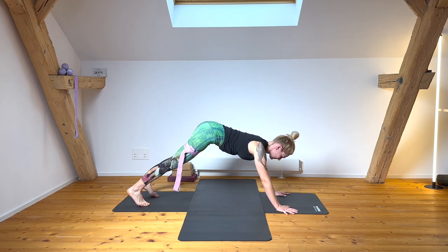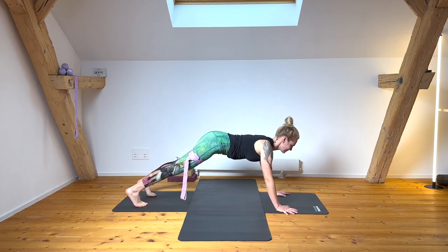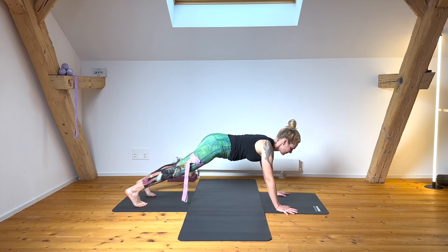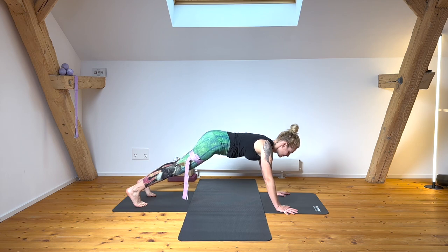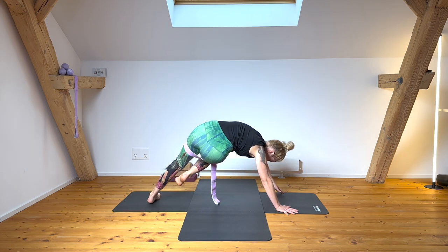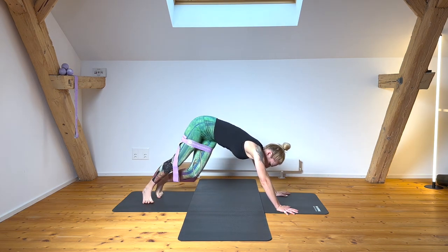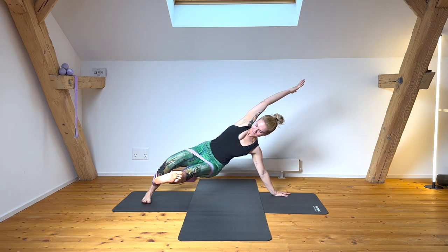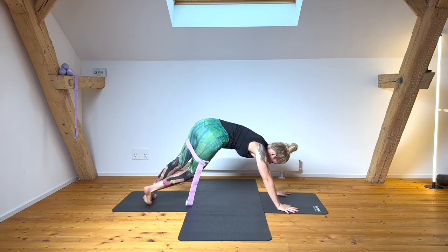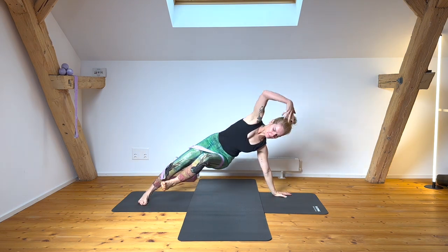Walking into plank pose — we're going to add some crossed Vasisthasana, keeping the loop band around the mid-thigh. Find your plank with an open chest without hanging through your low back. From plank, get ready to pivot onto your right hand as you move your right foot underneath and extend that leg. Switch sides, bending your knees to find that extension of the lower back — adding a nice weight-bearing component to your upper back.